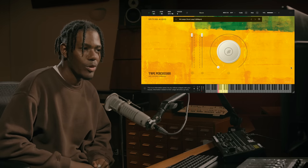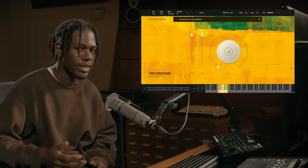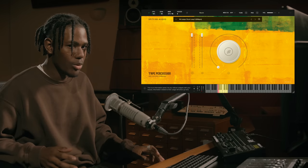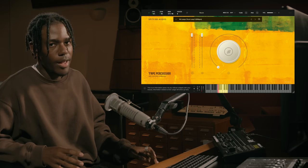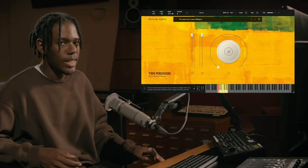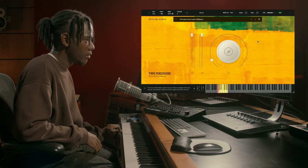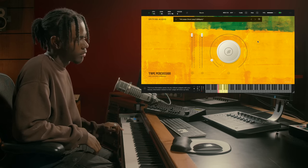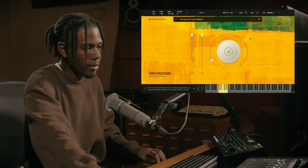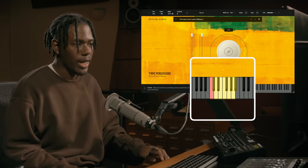Moving on to the next section of the library, we have the kit loops, starting with drum loop 5. These loops are tempo synced to whatever your project is set to. What we've done this time is keep the original recording all intact, and then we stemmed out each percussion instrument and each rhythm into separate keys. This is the original untouched, not stemmed-out recording, and if I play any of the highlighted notes, it will give you the stemmed-out tracks of that loop.